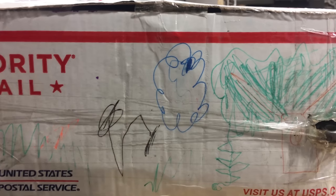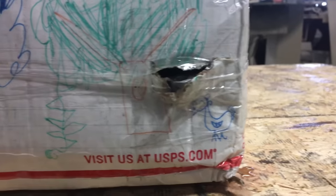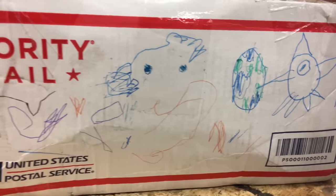We've got a cloud, I think. Wait, I think that's a chicken. Yup, there's a chicken. Rocket ship and earth. Looks like two eyeballs. It's abstract.